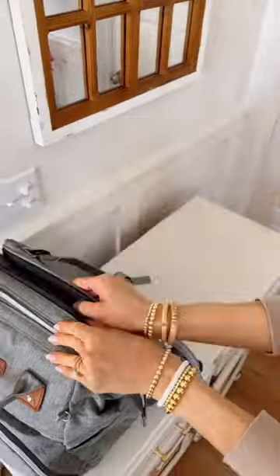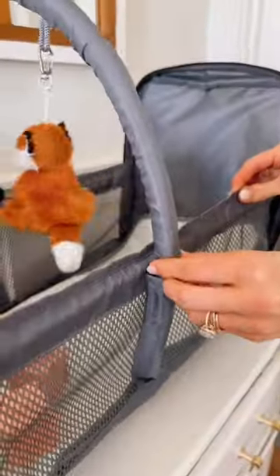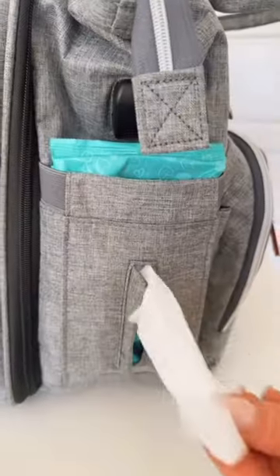This genius backpack has a pocket that expands into a changing station or a nap area, and it even turns into a play area. There's a built-in charging port and side pocket for wipes.